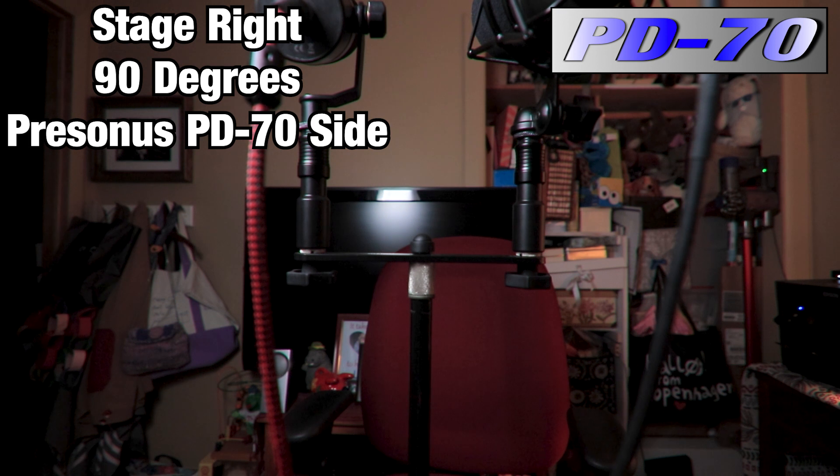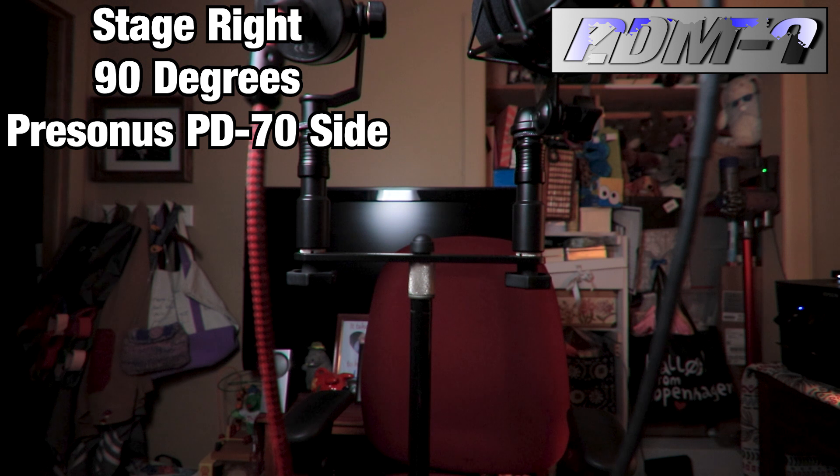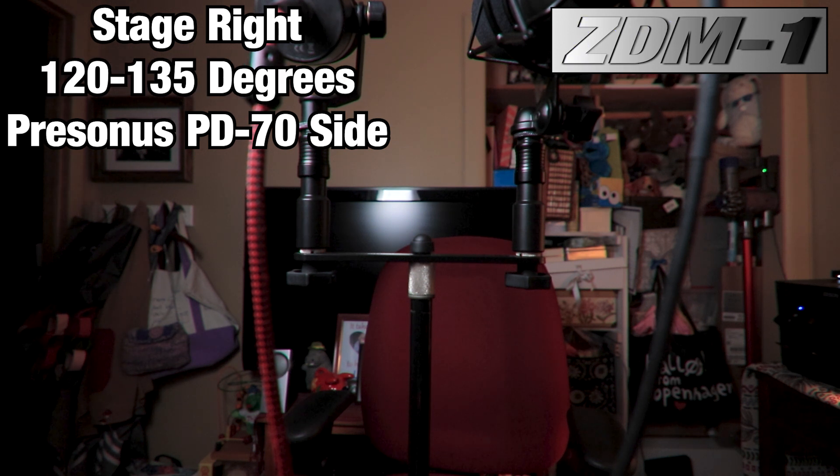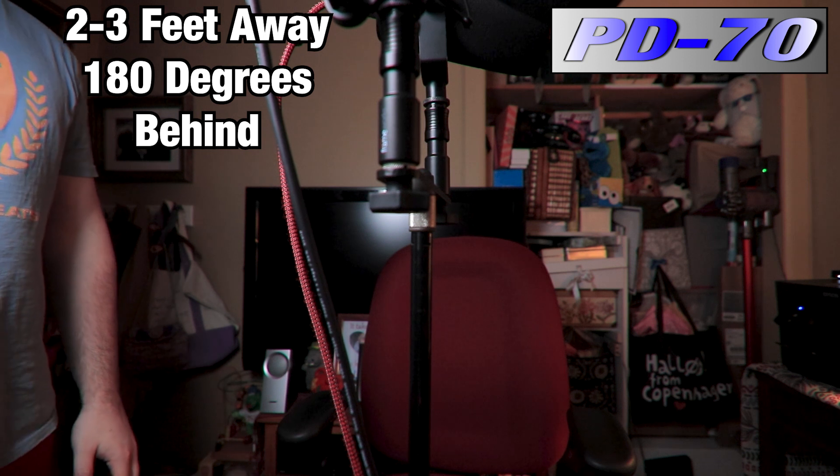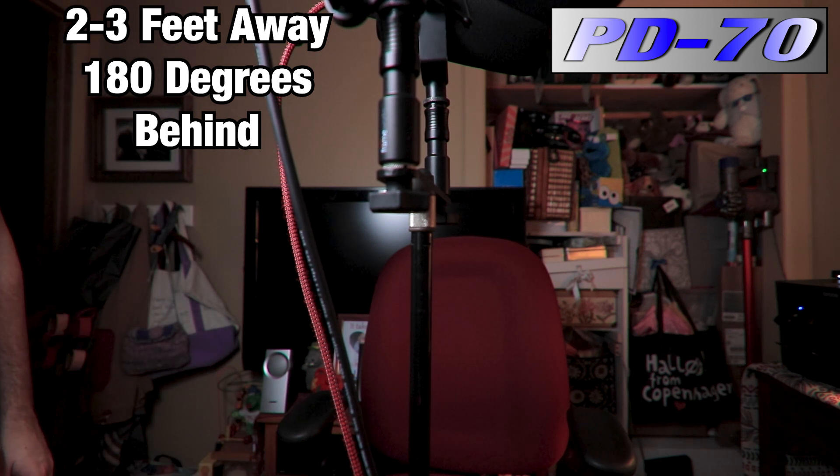Off-axis rejection, 90 degrees stage right — this is what it's going to sound like on the PD70 side, with more reflective surfaces on that side. Then at 120 to 135 degrees, about three feet away from both microphones, maybe a little more to the ZDM1 side — off-axis rejection here is probably a lot more than before on the ZDM1 and still notable on the PD70. Finally, about a foot away from the rears of the microphone — the 180-degree test. You might get some reflection off the walls, though there is an area rug and wood floor.